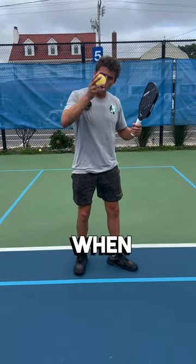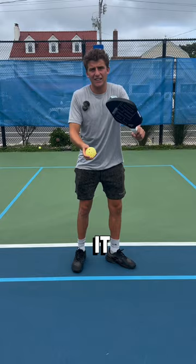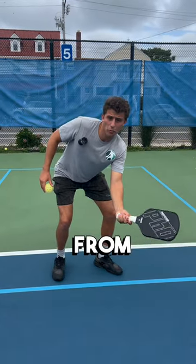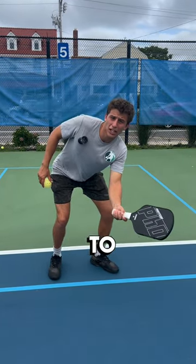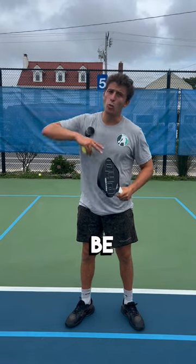Lastly, ball height. When you hit a dink, is it bouncing up high and your opponent is able to get on top of it and hit down? Or are they hitting the ball from below the net way down here? It's probably going to go out. Keep these in mind when your opponent is going to speed up a ball and you're going to be way ahead of the competition.